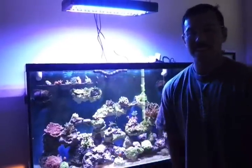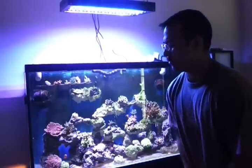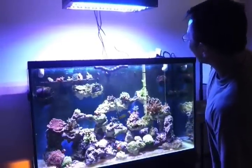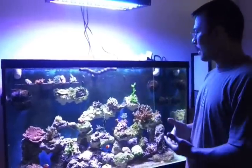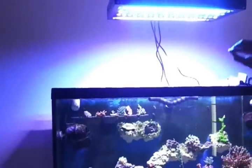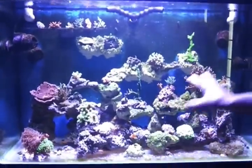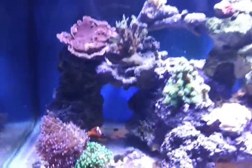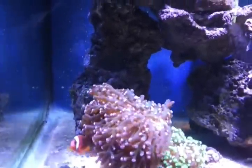And that was one thing that bothered me too — my kids like to look at the bright lights. They think they're pretty, and that's why I'm wearing glasses, because I like to stare at the sun when I was a kid. But looking at the lights themselves, one thing I liked about these lights was that the flash from the lights was very, very minimal. I can look at them from this distance right here, and because of the positioning of the lenses and the placement of the bulbs themselves, all that light is specifically going directly into this tank. The light itself is not wasted. There's no inefficiency with the light.